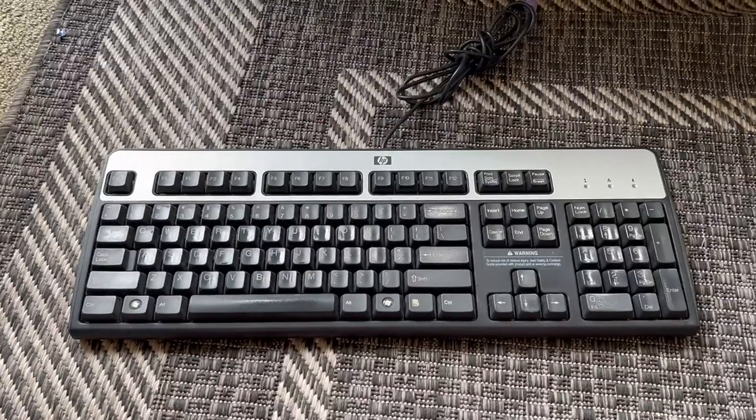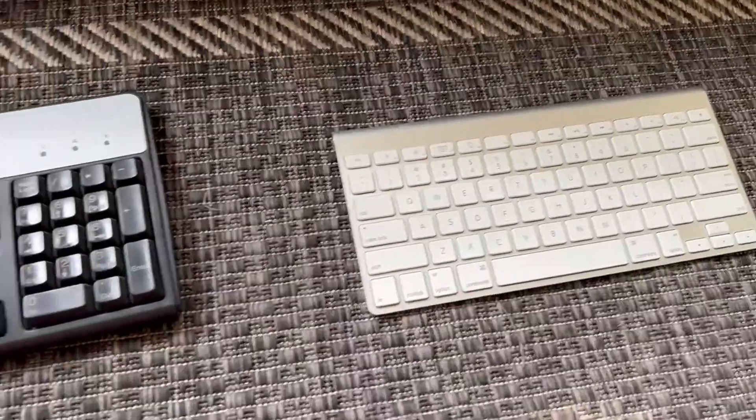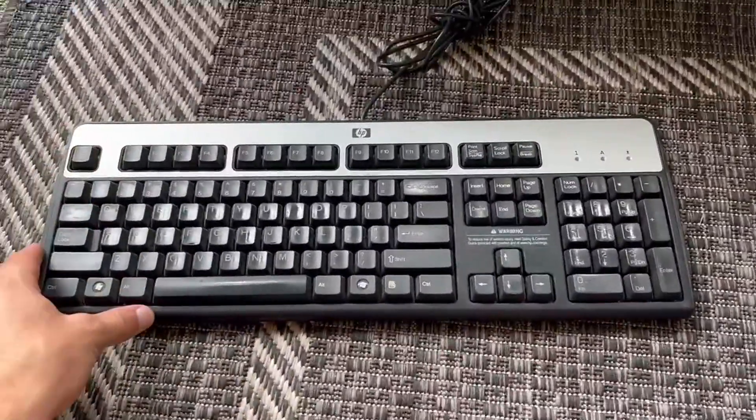Hello everyone, today I'm going to be comparing this HP keyboard to this Apple wireless keyboard. First, I'm going to be talking about this HP keyboard.